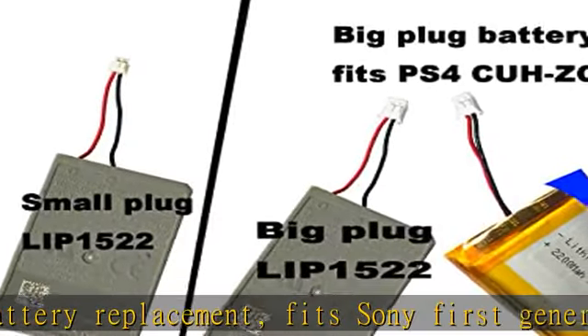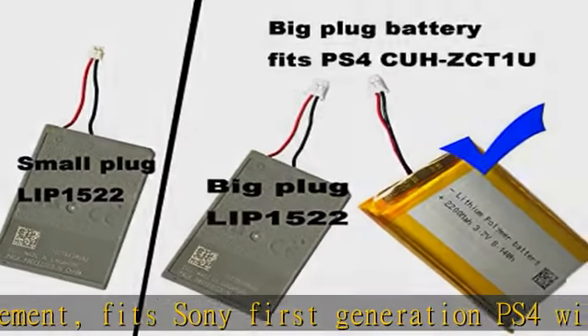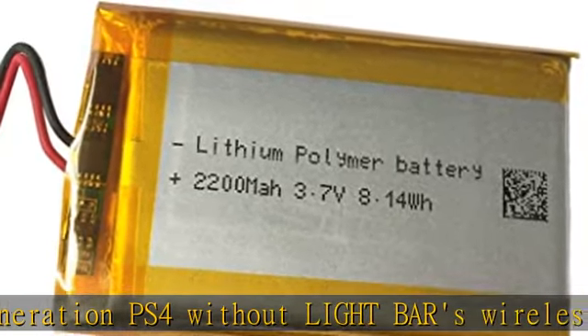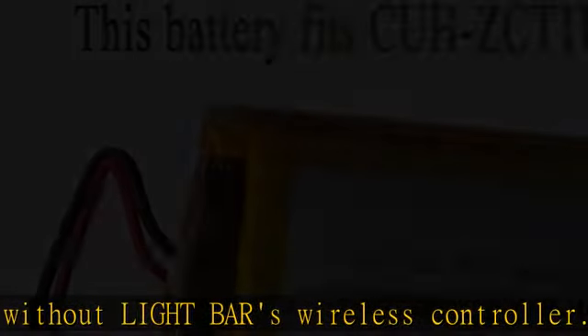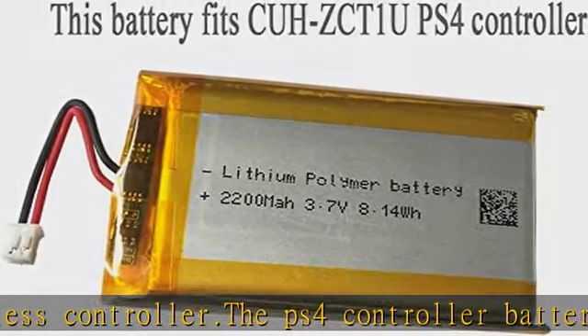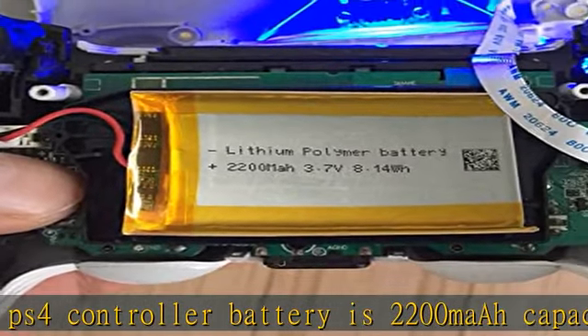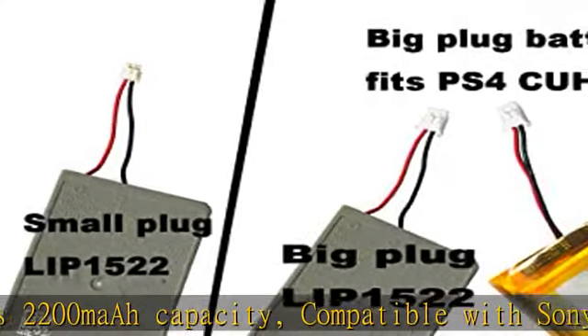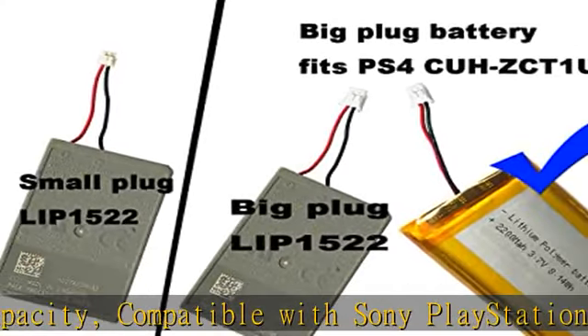Compatible with Sony PlayStation 4 PS4 DualShock 4 wireless controllers. Fits PS4 controller versions 1 through 3, with PS4 remote models CUH-ZCT1U, CUH-ZCT1H-V, CUH-ZCT1H-R, CUH-ZCT1A, CUH-ZCT1C, and more.